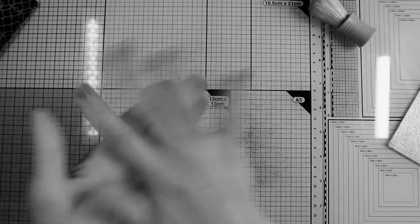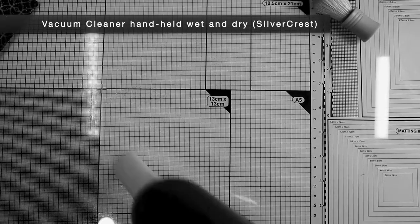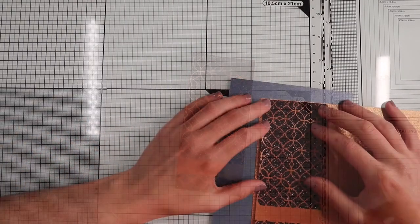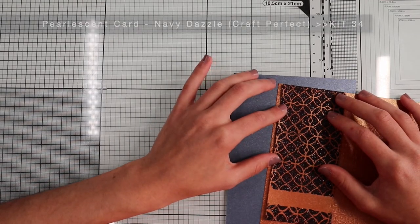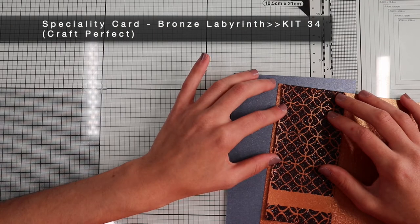Now, I'll show you who is the boss. I will create a pearlescent blue background panel and finishing edges for the banner, using this beautiful embossed copper paper.